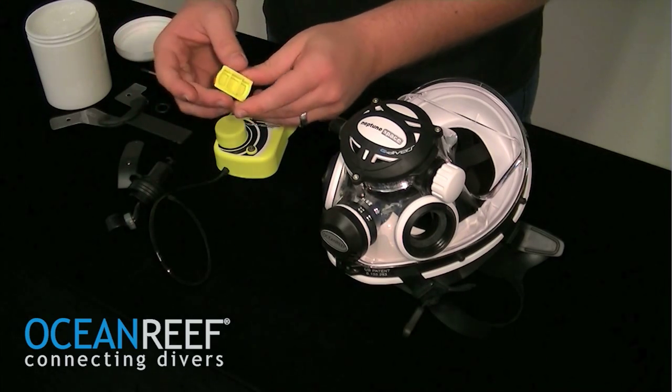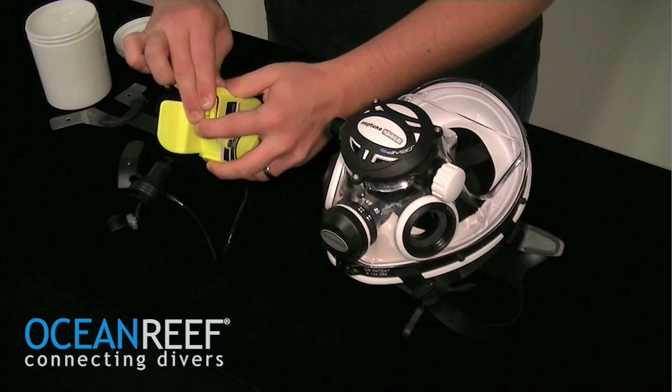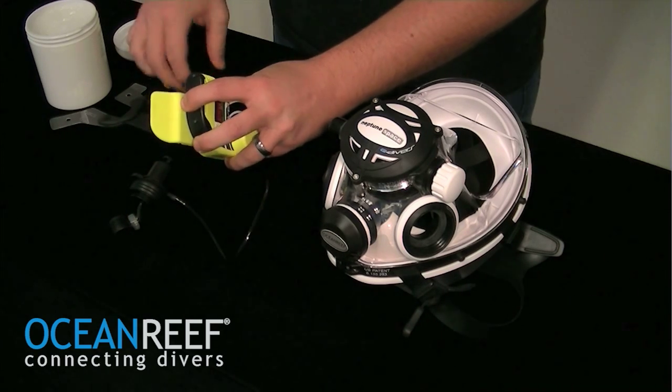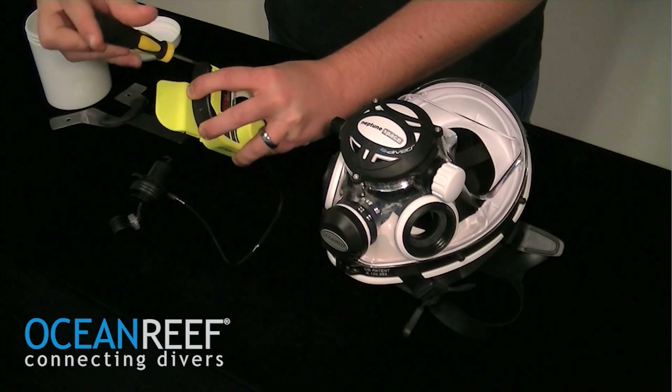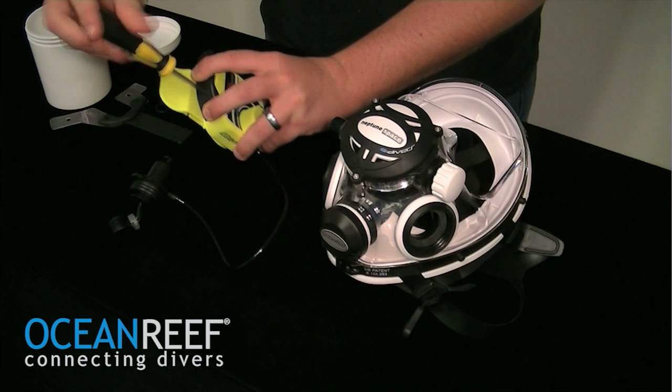Use just a small amount to coat the entire O-ring, then replace. With the flat side of the battery plug facing the back of the unit, insert the plug and then the cover. Using the screwdriver that's provided with the communication unit, snug the screws up. Do not over-tighten.